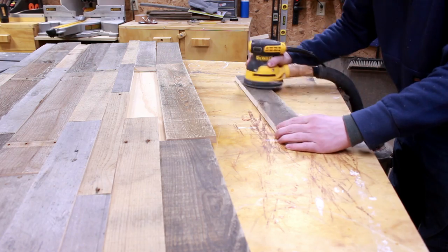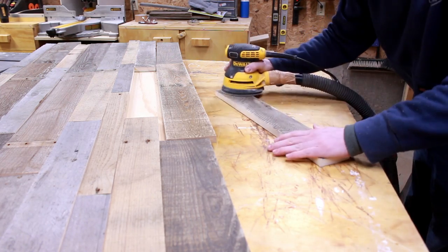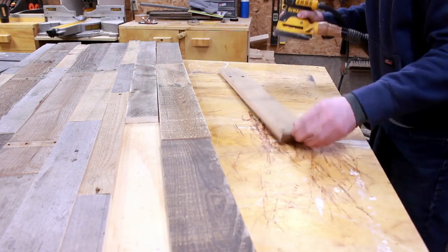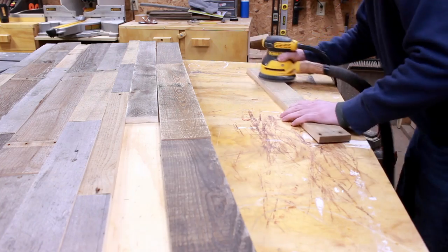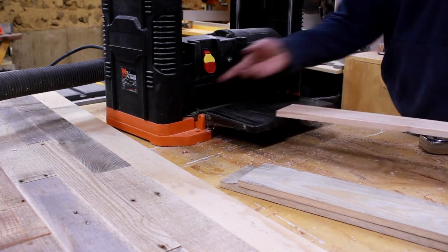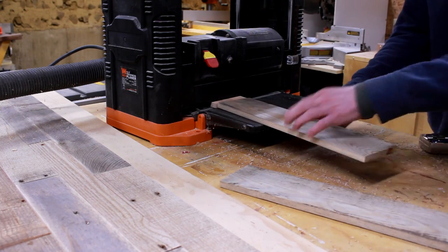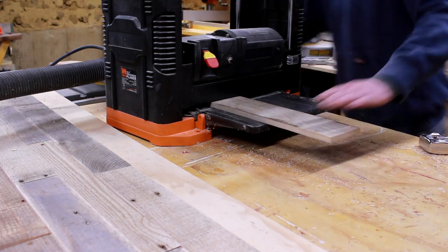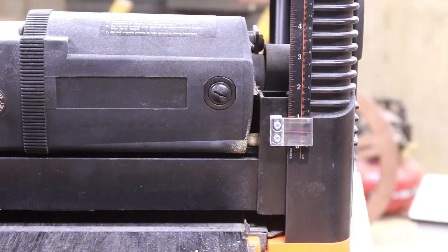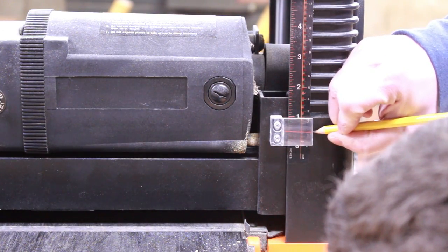Once I had everything cut out I began to sand the boards down using 80 grit sandpaper before running them through the planer. I still want some of the unique texture of the pallet wood so I'm just letting the sander do all the work and not pushing down too hard. I then ran the boards through the planer mainly to get everything down to the same thickness. Some of the boards I planed partially, some all the way, and some I just left sanded — really just based on what I thought looked good. Once I had the right thickness I marked a reference line on the planer for the rest of the boards.